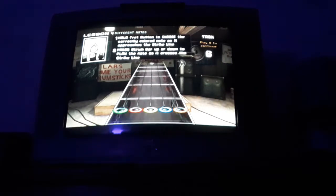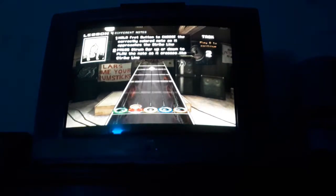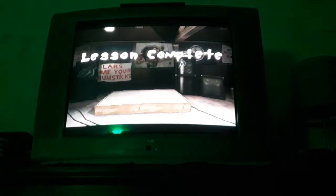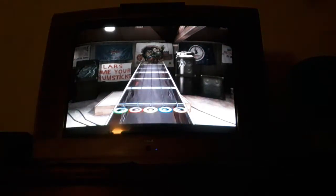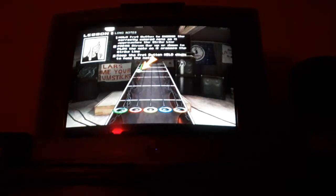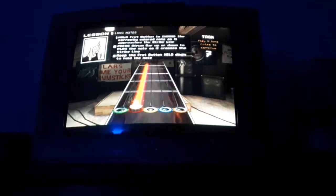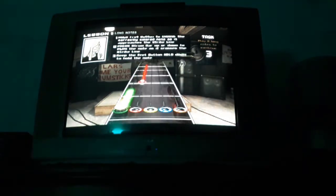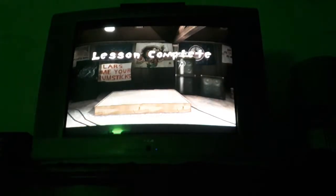Good job. You're making excellent progress. To play a long note, all you need to do is play the note and continue to hold down the fret button for the entire duration. Almost excellent. Let's move on.